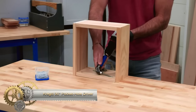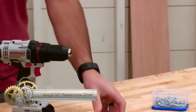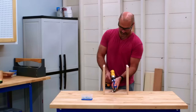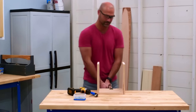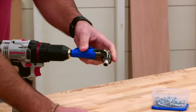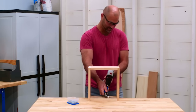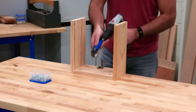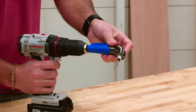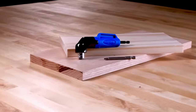The Kreg 90-Degree Pocket Hole Driver is a compact drill attachment with a 3-inch square drive bit and magnetic tip, allowing confident and secure screw driving in tight spaces. It is impact rated, making it suitable for use with impact drivers. The tool's ergonomic grip and compatibility with all hex shank bits ensure ease of use and versatility for various projects. Its design enables driving screws in hard-to-reach areas with precision and efficiency — an excellent choice for driving screws in confined spaces.